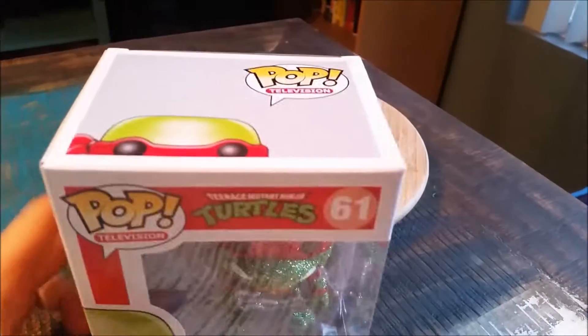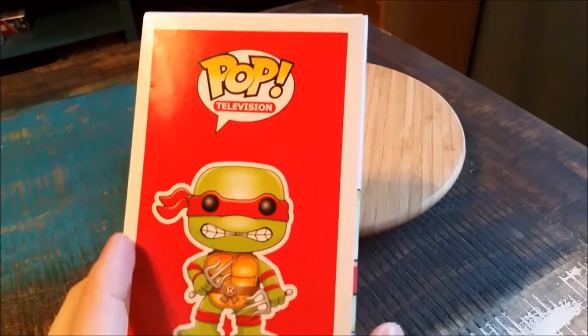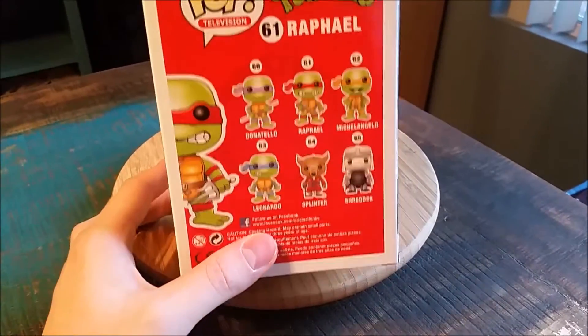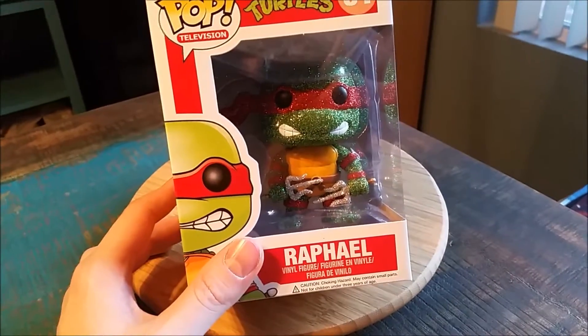Look at the glitter. So, regular pop box of course. All the fun little art that's on the side. His shiny, sparkly, custom made self. Everybody in the set. And we will go ahead and pull out Raph so you can see him up close.